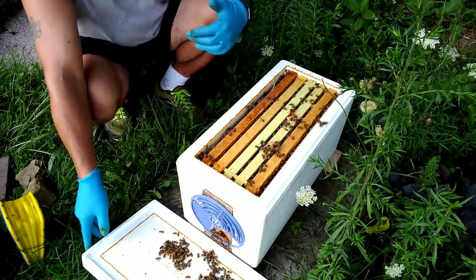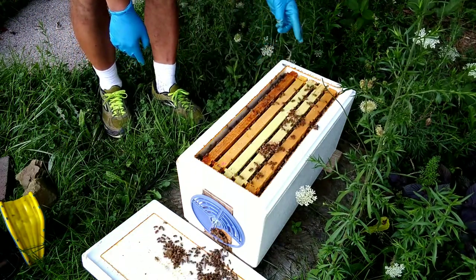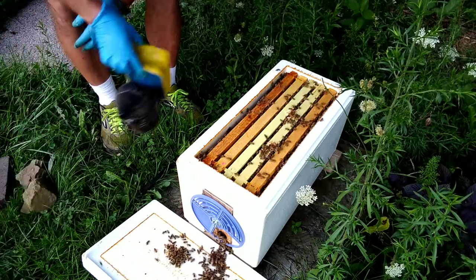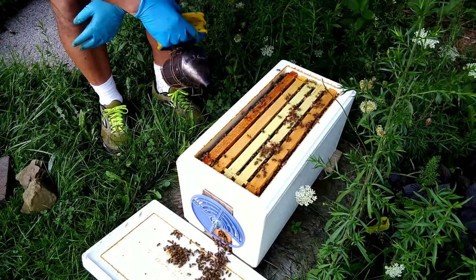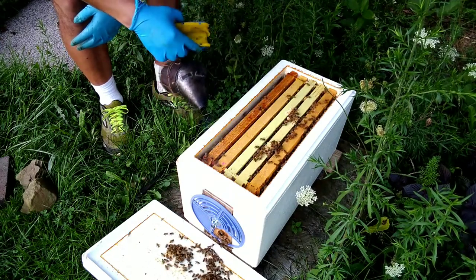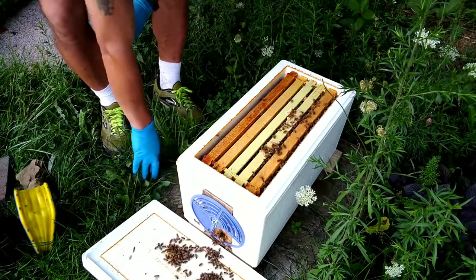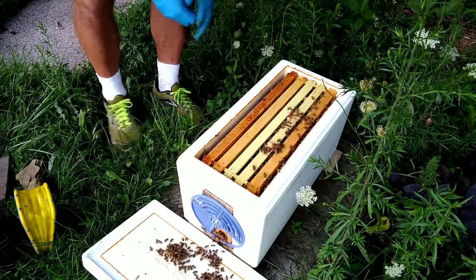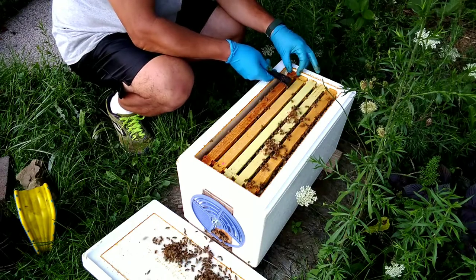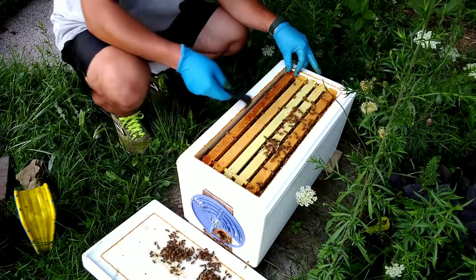Now I just want to see how they're doing. I'm actually going to add a box to this — put a super on top right on top of this cart, this holly hive. It actually works, it'll sit right on top. I'll strap it together and give them some room to store some honey for wintertime.